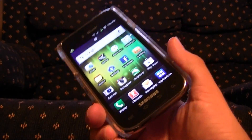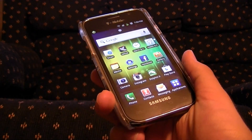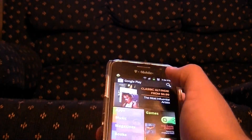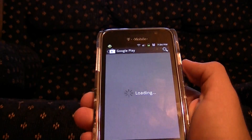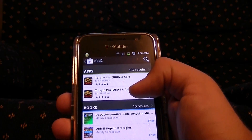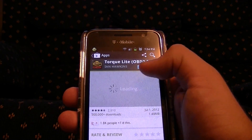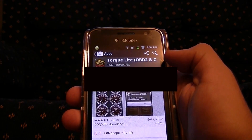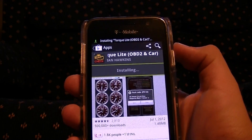First off, this is what we're going to need — we're going to need the phone itself. I will be using a Galaxy S 4G; this is on Android. You can also use this on an iPhone. You'll need to get the compatible app, so go over to the Play Store, Google Play, and look up OBD2. There is a program right here called Torque Light. You can buy the pro version if you feel like you need it, but honestly you probably won't need it. Go ahead, hit Install, hit Accept, and download the program. As you can see, it's pretty small — downloaded within half a second.